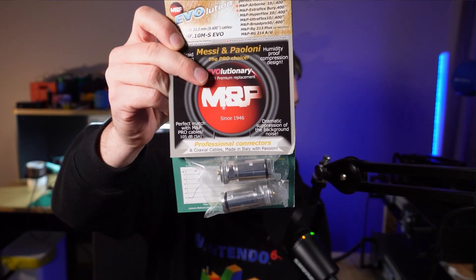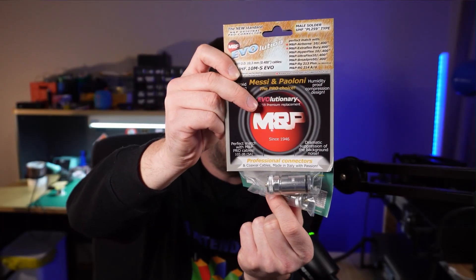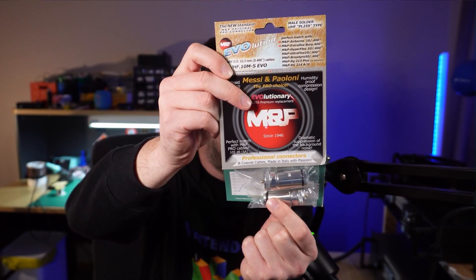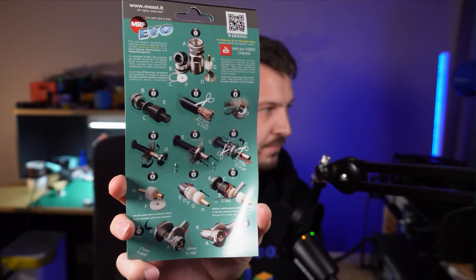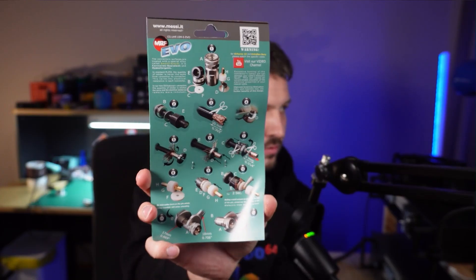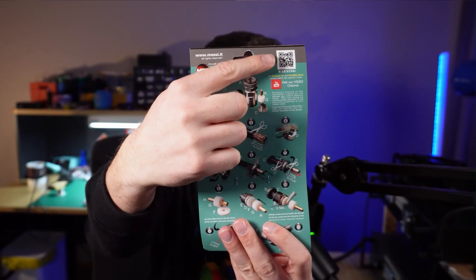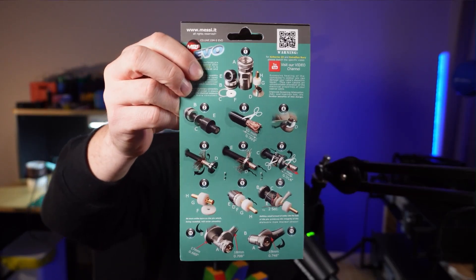These are an example of the connectors from Messi and Poloni — the compression fit PL259 connectors. They come in nice bags, and on the back they have the full instructions on how to terminate the cable. There's also a QR code you can scan which goes to a video showing you how to put it together. The full instructions are right there on the back — very easy to follow.